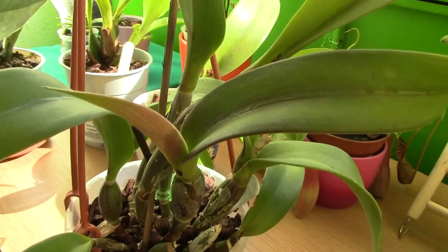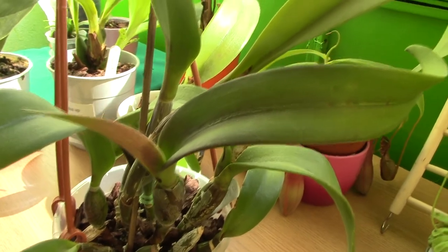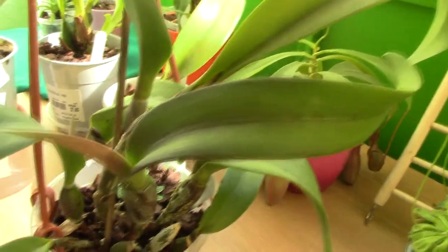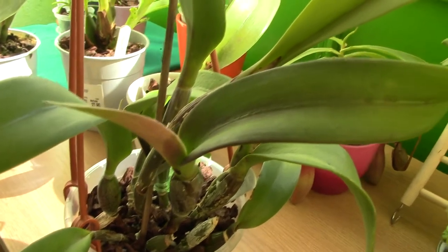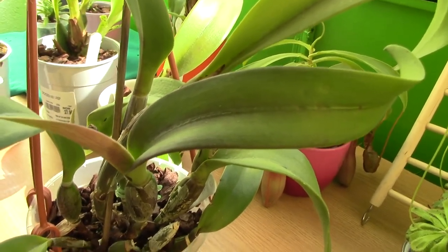If you see this in your Cattleya, it's not a reason to worry — it just means it received enough light. But you do have to be careful because from this point on, it's very easy to burn the leaf of the Cattleya. So don't go any higher with sun exposure and bright light.